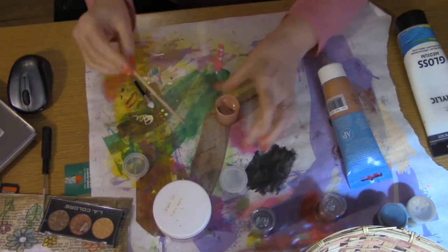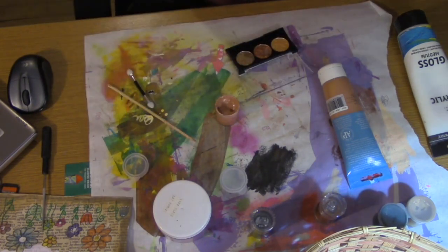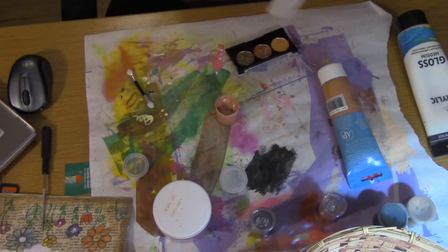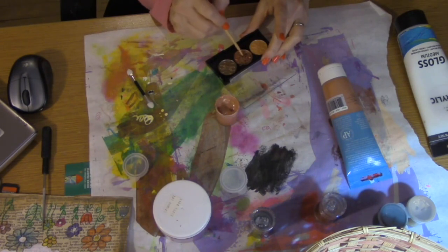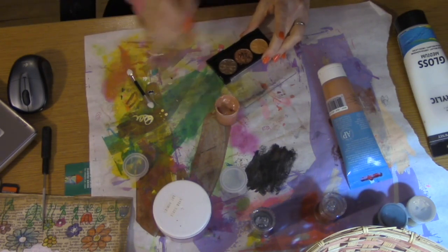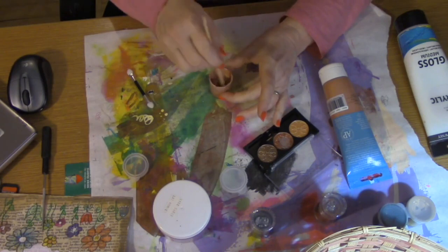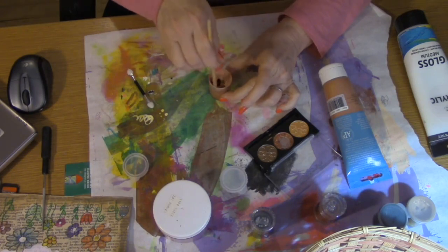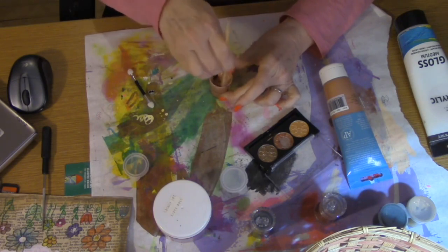Since the container isn't completely full, I'm going to wipe off my skewer, grab a paper towel, and add more mica powder from the eyeshadow to get a richer color, a little more pigment. I'll be honest — I hadn't made these before; the gold one was the very first, then I made the black one. I was really happy with those, so I wanted to show you guys how I make them.